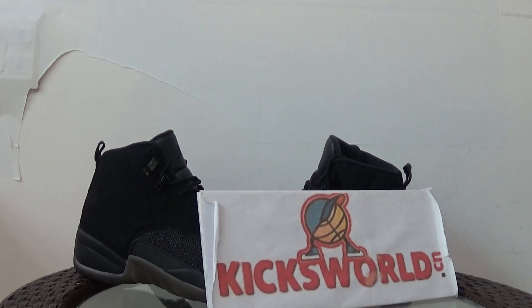Hi guys, this is Vila from kixuwa.cn and today I want to show you a 2016 new shoe, it is Jordan 12 black ovule.